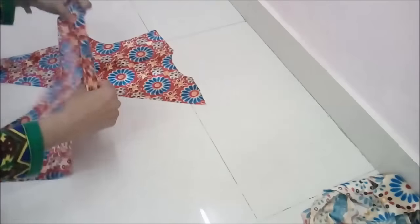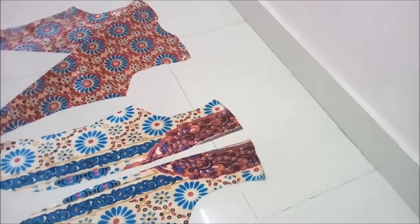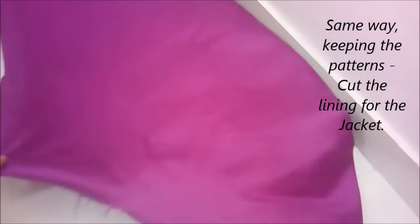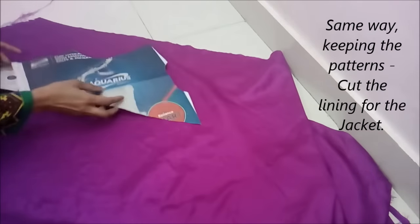So be very careful — I again say that. See the wrong side of that front part that we had cut earlier is visible from the top, and both the right parts — the beautiful parts of the fabric — are touching each other, facing each other. So now you can place them like this.